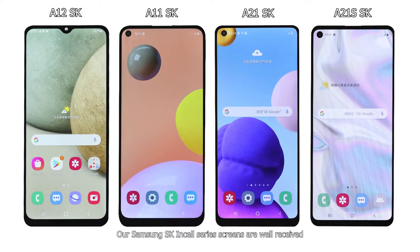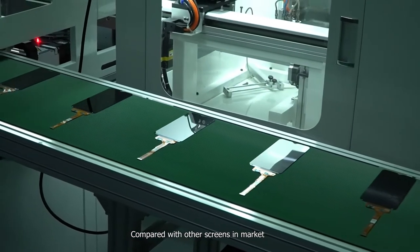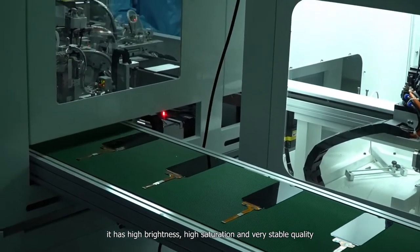Our Samsung SK in-sale series screens are well-received by customers all over the world since launched. Compared with other screens in the market, it has high brightness, high saturation, and very stable quality.